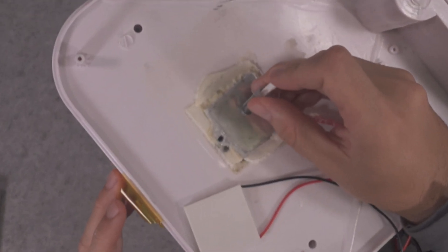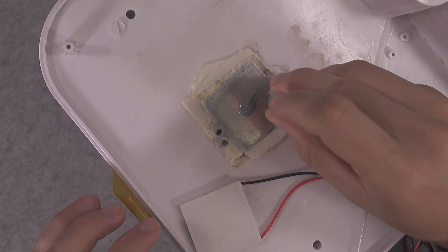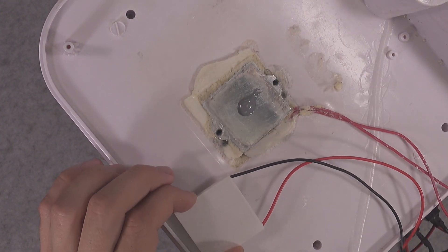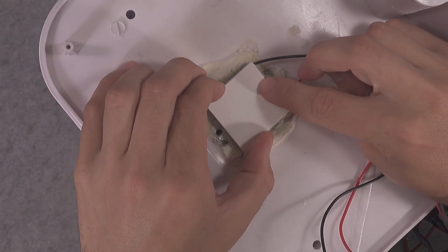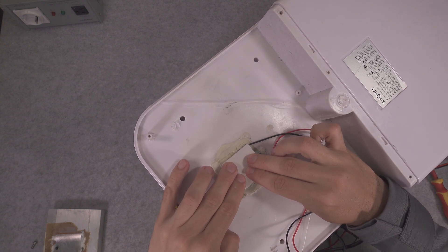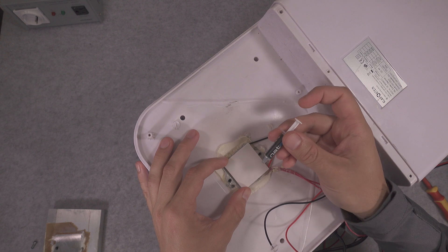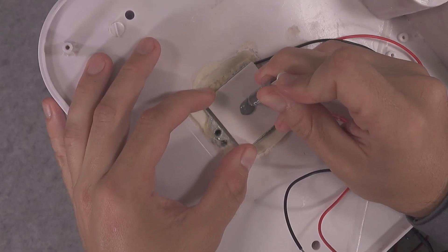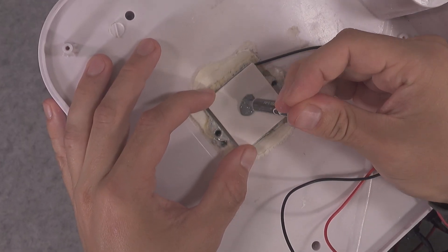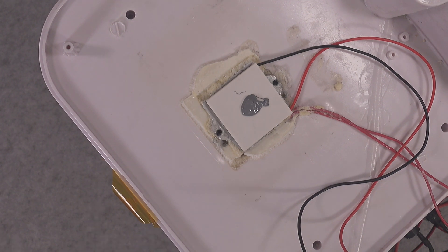This cool side goes toward our cooler internals. In between it is extremely important to add thermal compound — I've got this paste, exactly the same one used on a CPU. I will add it in the middle and nicely spread it. Now the second portion will go toward our heatsink — applying a nice portion here. That should be more than enough as it's going to be nicely spread out.